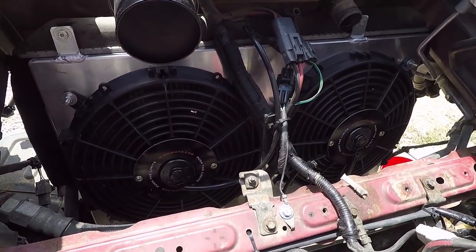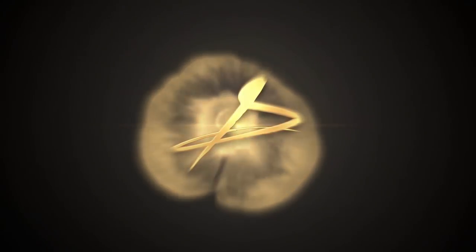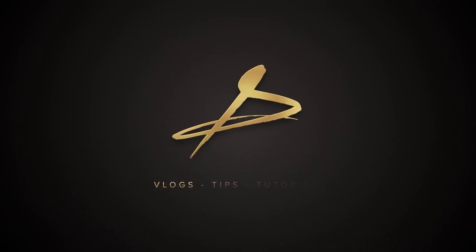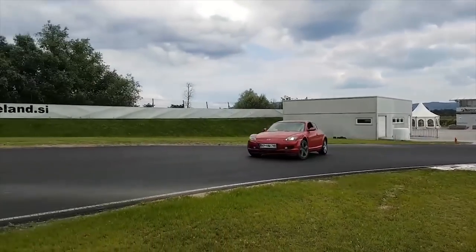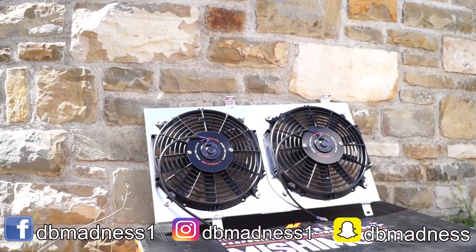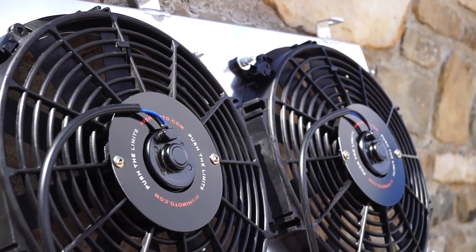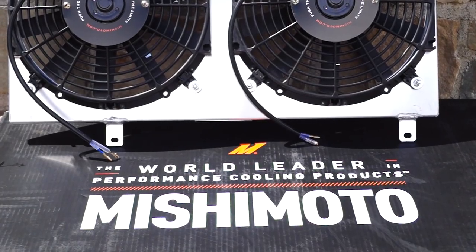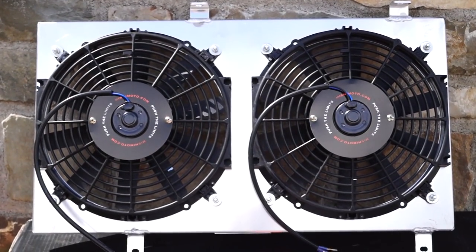In this video, I'll show you how to install the Mishimoto Aluminum Fan Shroud on your Mazda RX-8. If you're new here and like to watch RX-8 videos, consider subscribing. The Mishimoto Fan Shroud offers increased reliability due to its solid aluminum construction, great cooling performance, and also a lifetime guarantee. All of the items I will use in this video will be linked in the description.